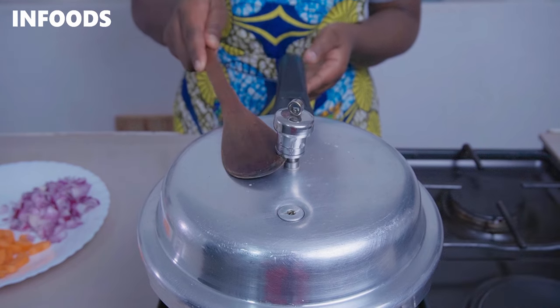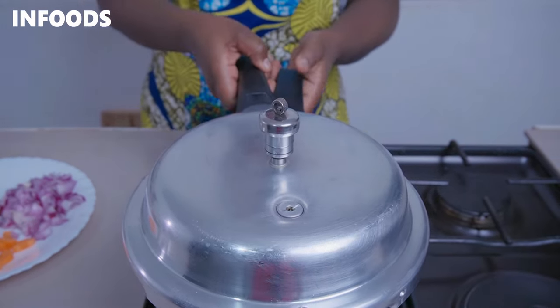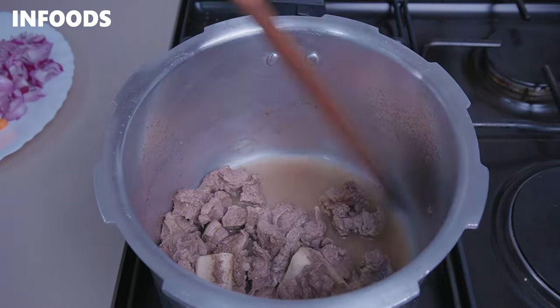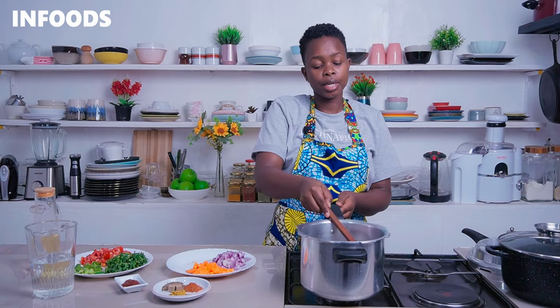Cover and secure the lid and boil for around three whistles. After three whistles you're going to manually release the pressure from the pot then open it. This is how my beef is looking and it's cooked to perfection and very tender.